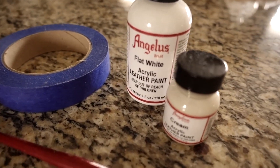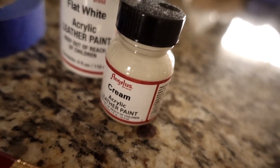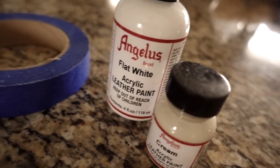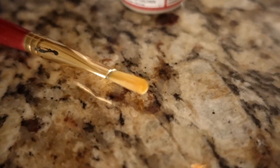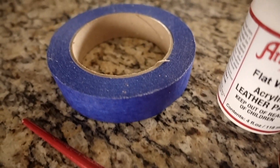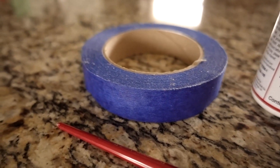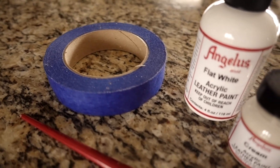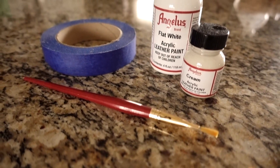First you're going to need some Angelus flat white acrylic paint. I recommend you get the smallest size because that's probably enough to do five pairs of shoes — it's only a couple dollars. Make sure you get a fine detail brush and pick up some painter's tape. Painter's tape is probably the most important tool for this process. You only need three tools: the tape, the paint, and the paintbrush.